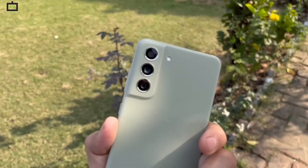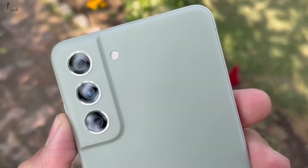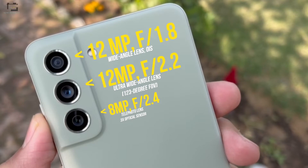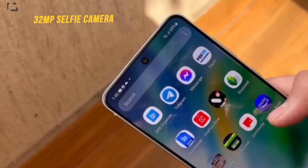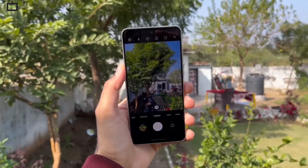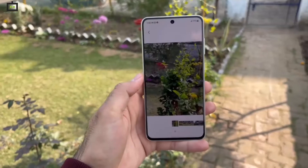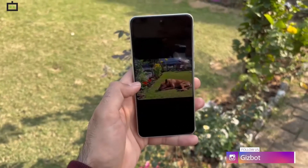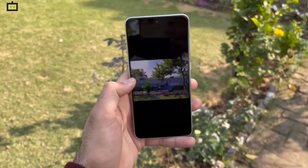The Galaxy S21 FE offers last year's triple lens camera hardware, featuring a 12-megapixel ultra-wide camera with fixed focus, another 12-megapixel OIS-enabled wide-angle lens, and an 8-megapixel telephoto lens offering 3x optical zoom. For selfies, the smartphone has a 32-megapixel front-facing camera. The three lenses capture crisp details when light is abundant — images are mostly noise-free, textures are retained well, and the dynamic range seems pretty good. We will get into details of the camera performance in our detailed review. Meanwhile, check out some camera samples shot on the Galaxy S21 FE.